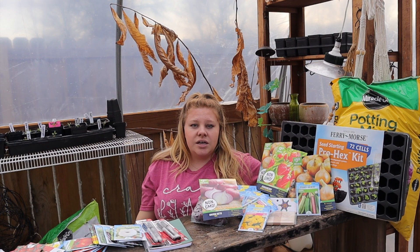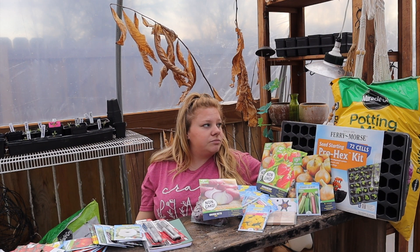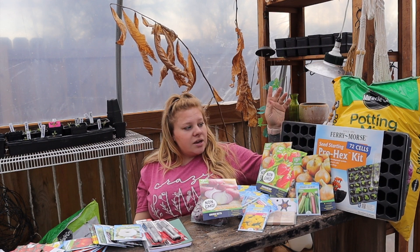So this Miracle-Gro potting mix is not my ideal thing to start seeds in, but it was there, it was my option — nine dollars and ninety-six cents — so this is what I got.